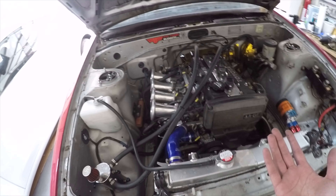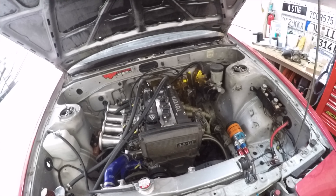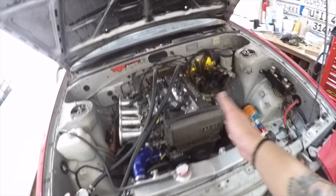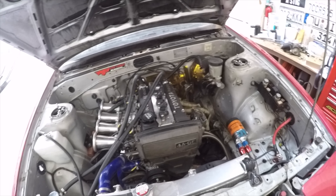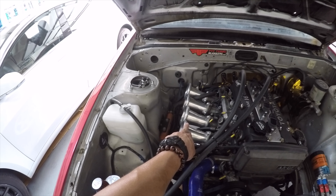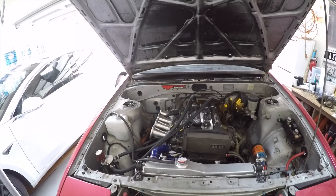As far as the transmission and diff fluid, I don't change it until once a year either. They do hit high temps too, but it's mainly the oil that suffers the most from heating, which is why I change it so frequently. Plus, I have open ITBs that aren't filtered, so the car sucks in dirt and the oil gets pretty nasty quickly.